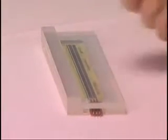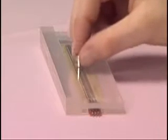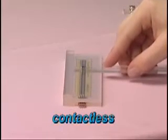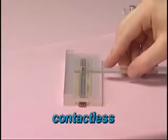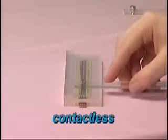Imagine tracking position with only a simple magnet. The Spectra Symbol Magnetopod provides a contactless connection. This innovative patent-pending sensor allows designers to integrate the sensor where contactless applications are required.